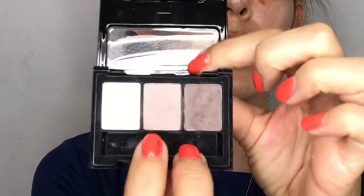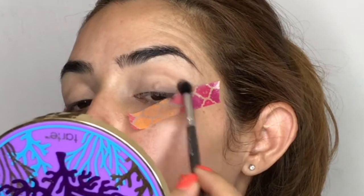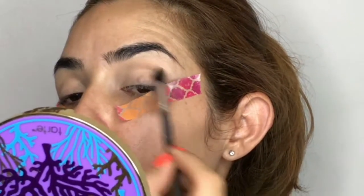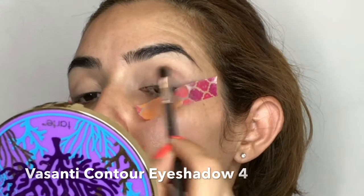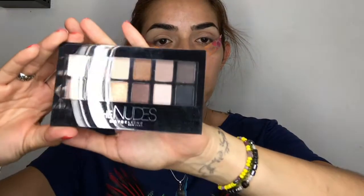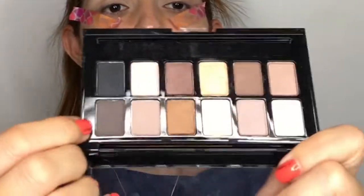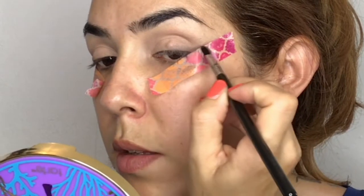Going back with color number two, I'm dragging a little bit of the color into my crease using my Basanti Contour Eyeshadow Number 4 brush, blending everything until it disappears. I'm also adding a brown-grayish color from the Maybelline The Nudes palette on top of the tape area.